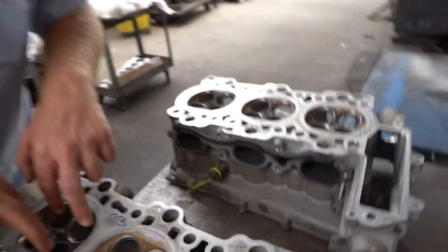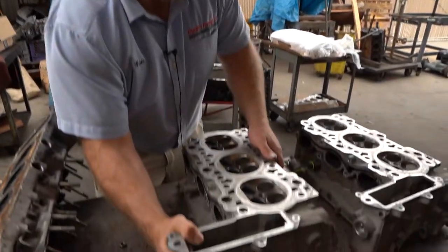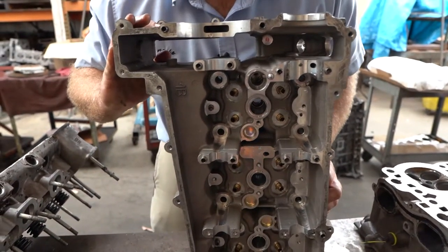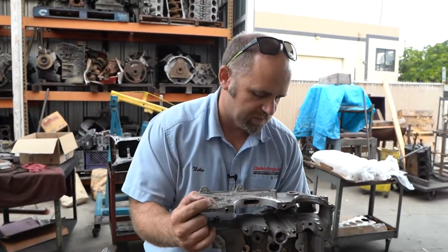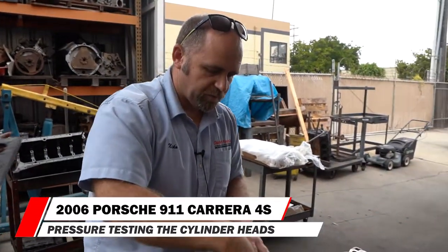He's removed all the valves. This is the piston side and this is the camshaft side — you can see everything's removed, including the valve springs and everything. Where the valve springs and valves used to be, it's totally open and fully exposed down here.